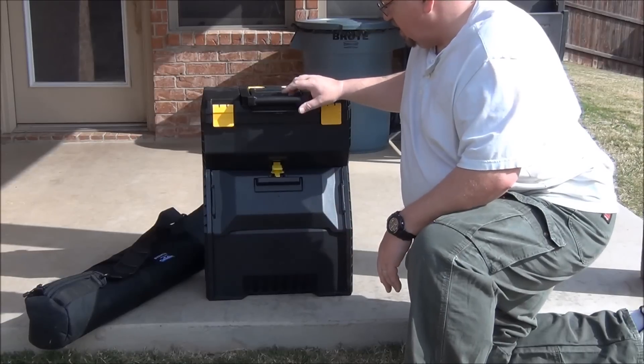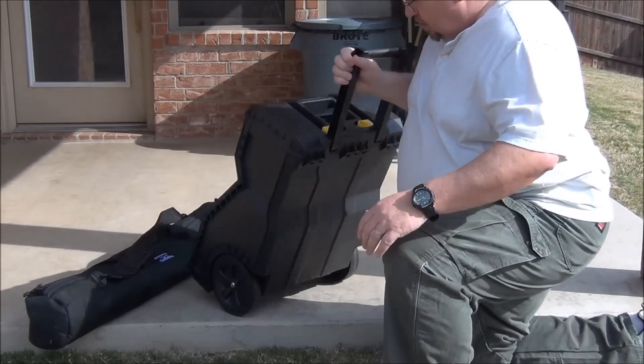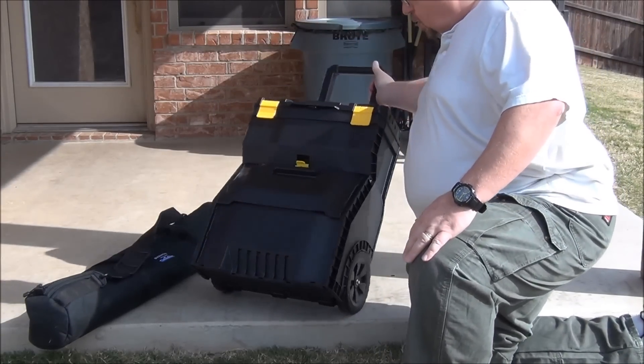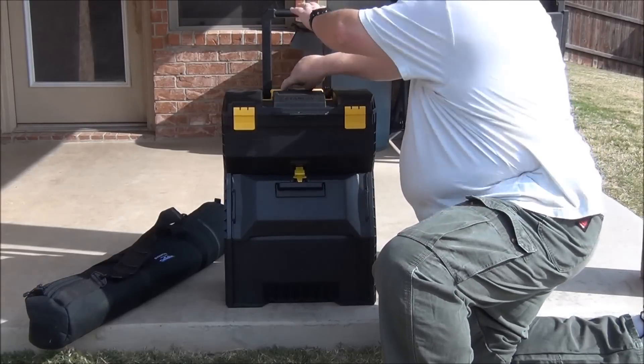This handle actually pops up and clicks in place, and there are wheels on the back, so you can roll it around quite handily.